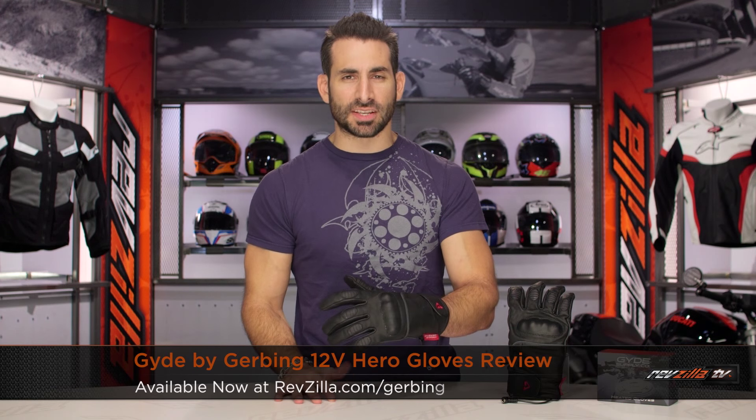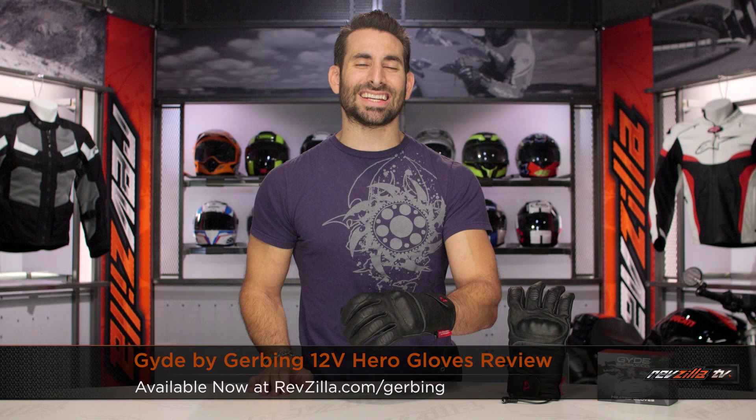Hey, this is Anthony from RevZilla TV. You can watch, decide, and ride. Welcome to our detailed breakdown of the new Guide Hero heated glove available at RevZilla.com.